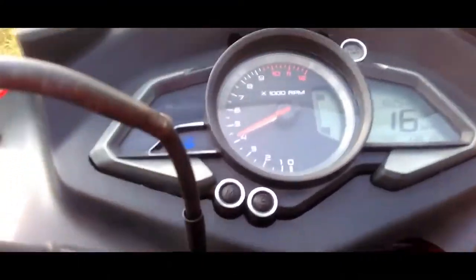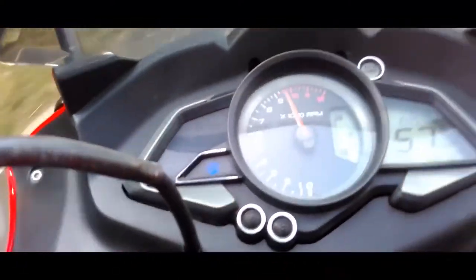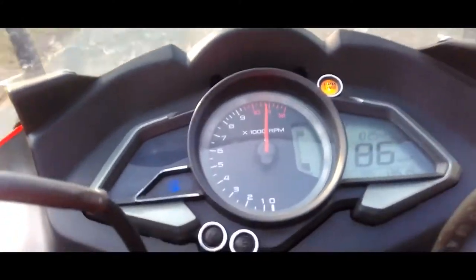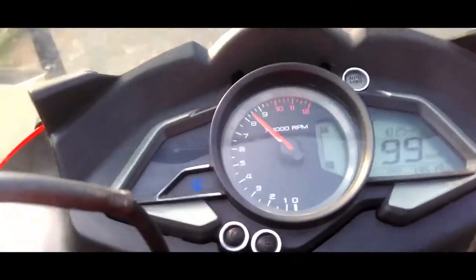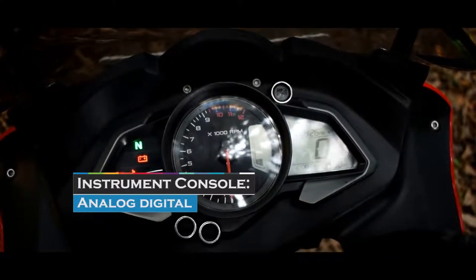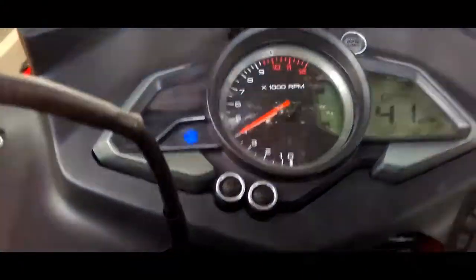Looking at the instrument console comparing Pulsar 150, RS200, and NS200: this bike features an analog tachometer, digital speedometer, odometer, and trip meter.